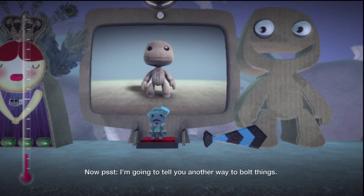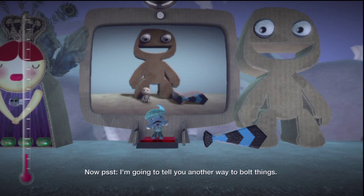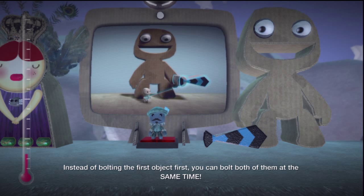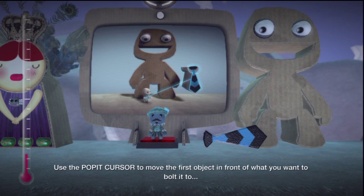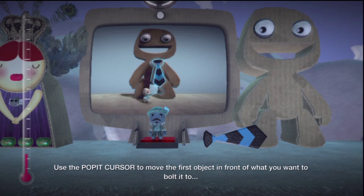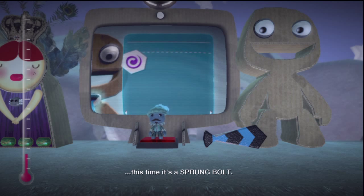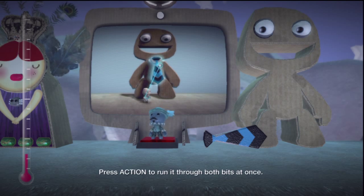Now, psst! I'm going to tell you another way to bolt things. Instead of bolting the first object first, you can bolt both of them at the same time. Use the pop-it cursor to move the first object in front of what you want to bolt it to, and then go to your tools bag and get your bolt — this time, it's a sprung bolt. Press Action to run it through both bits at once.